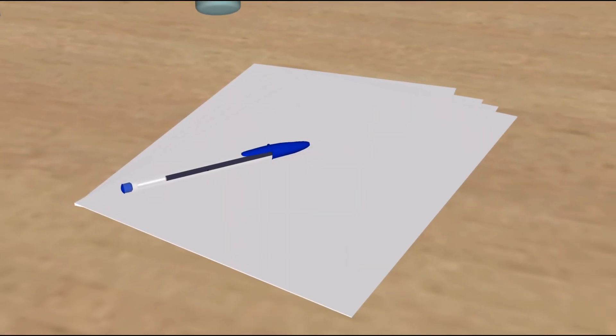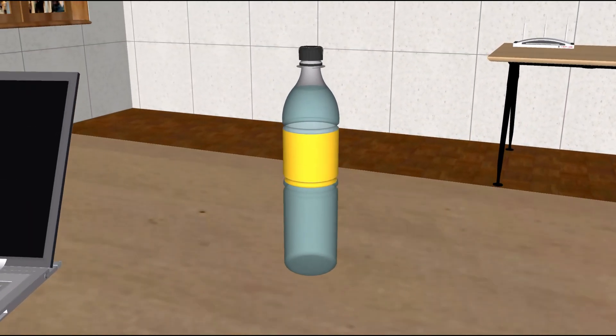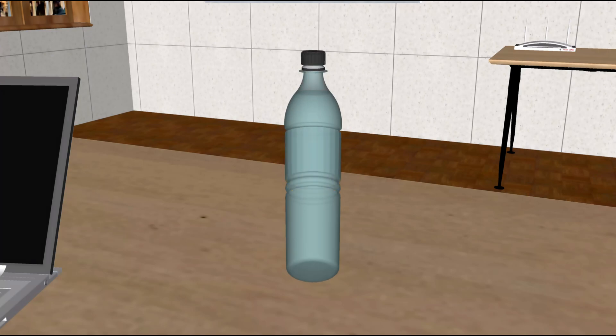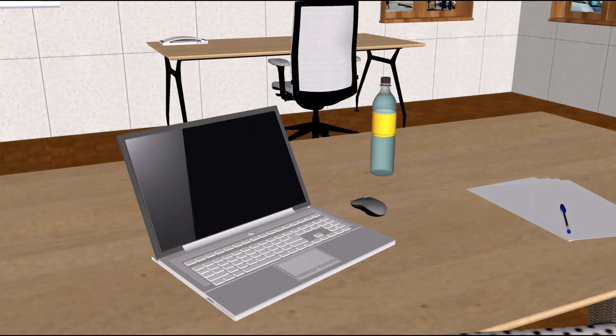Have your blank sheets of paper ready for the invigilator to look at as well. You are allowed to bring in a bottle of drink, but any labels must be removed before entering the exam room. The desk should have nothing on it except your computer, your drink if you have one in a clear container with no label, and pen and blank paper.